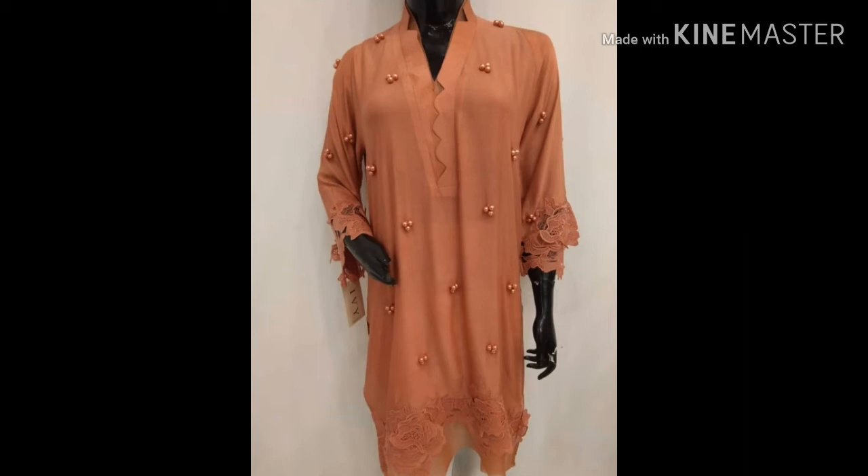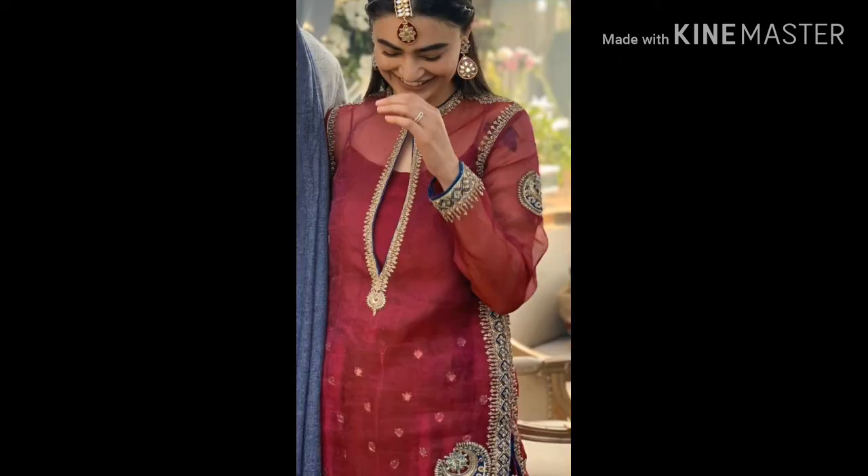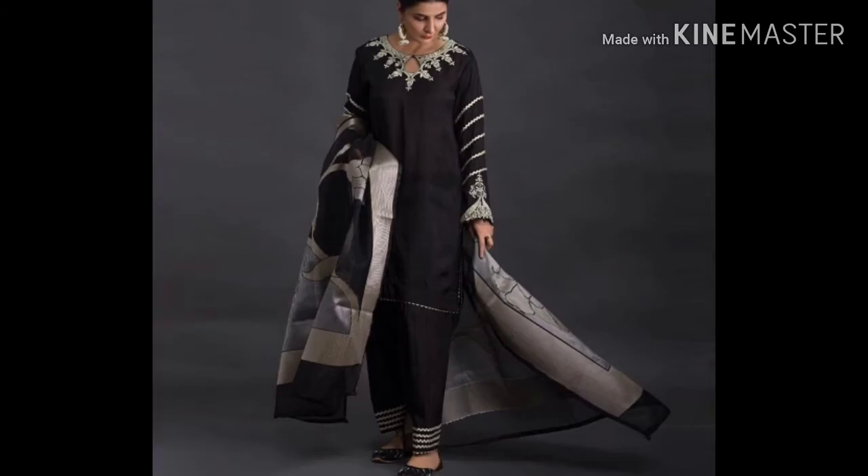We have pearls all over the shirt. This is an embroidery shirt, but here you can easily use laces or facing. There is also piping, samosa lace, and zigzag lace. So this is the design of sleeves and capsules.